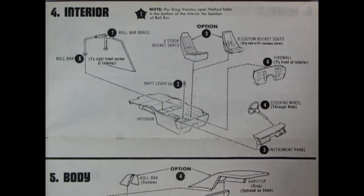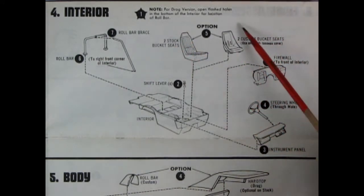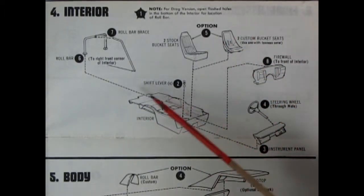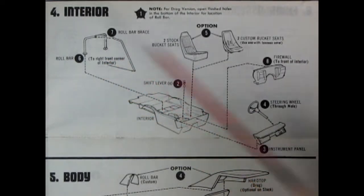Panel four shows our interior going together. There are quite a few options: you get the stock bucket seats, or you can switch them out for the custom and race seats, a firewall, steering wheel, dashboard, interior bucket tub, and a two-piece roll bar.